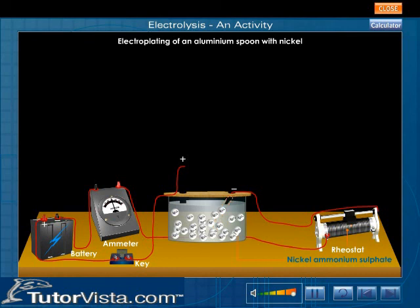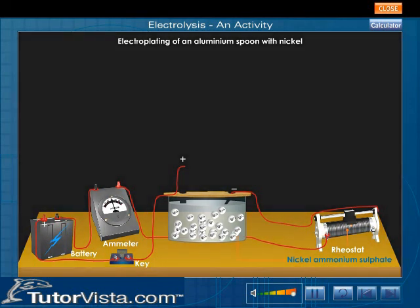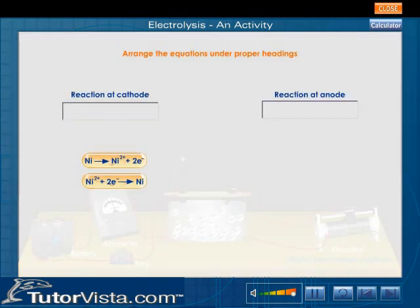Thus the aluminium spoon is electroplated with nickel. What are the ionic reactions that take place during nickel plating? Arrange the equations under proper headings.